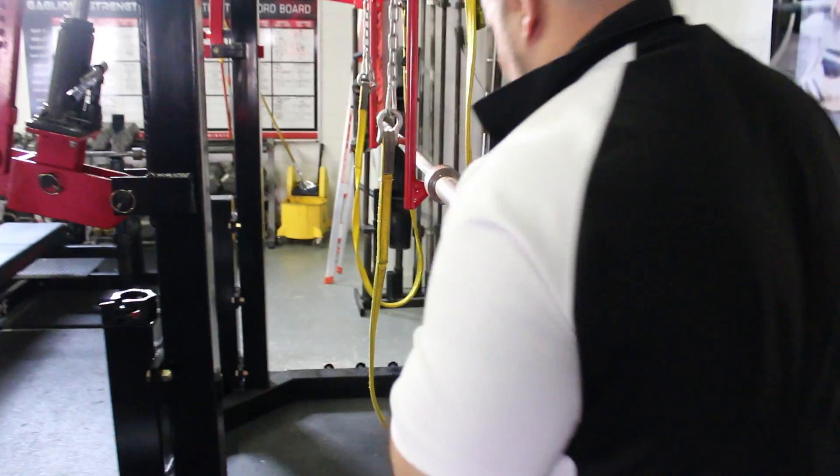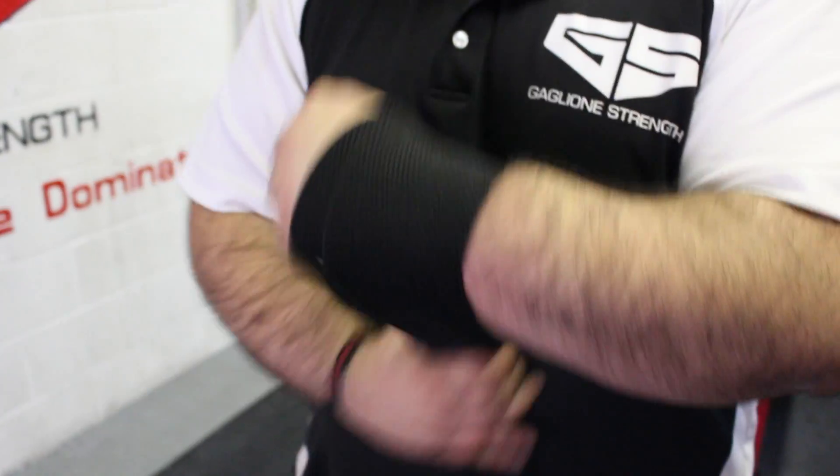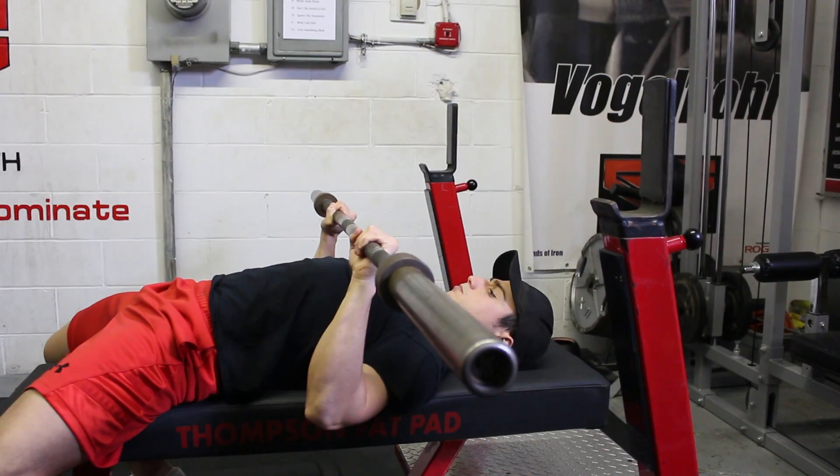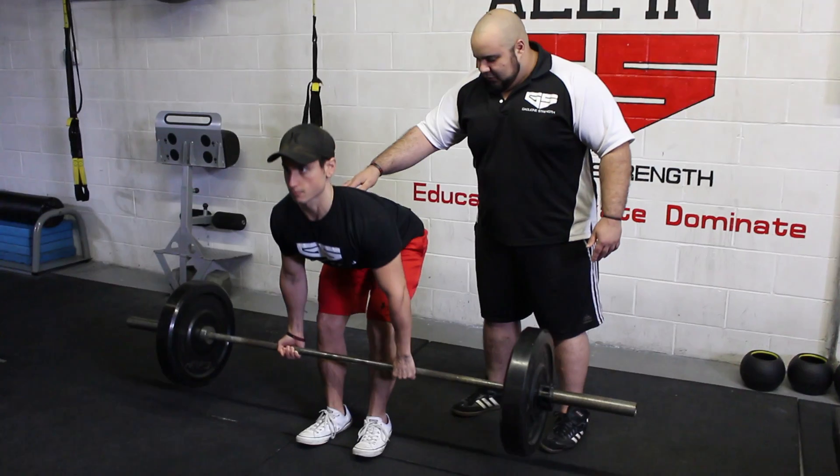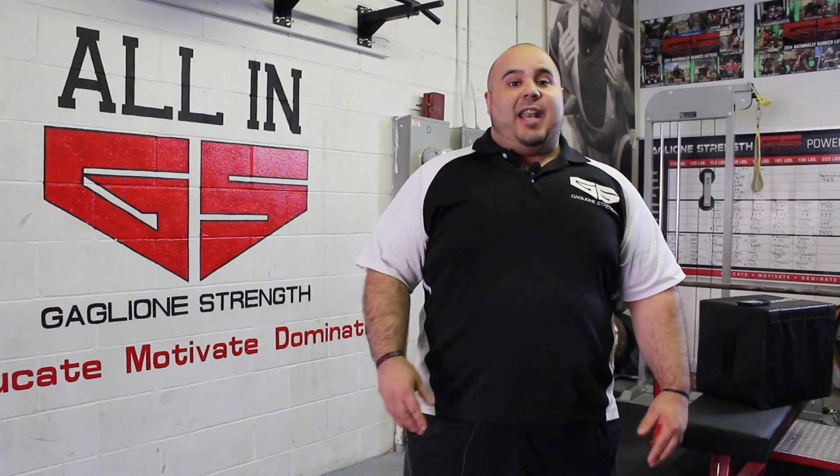Hey guys, Coach Gaglione from GaglioneStrength.com. Thank you guys for stopping by. Make sure before you leave, check out the links below for more information on how we can get you stronger. And now on to our Meathead Monday tip of the week.